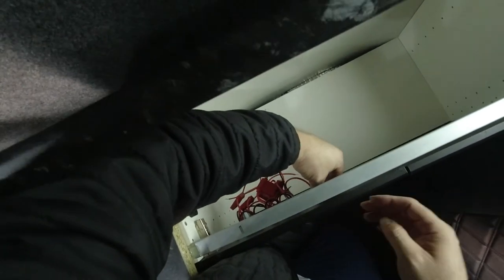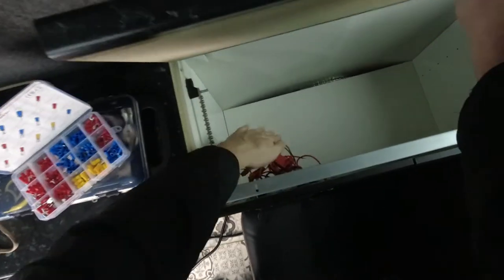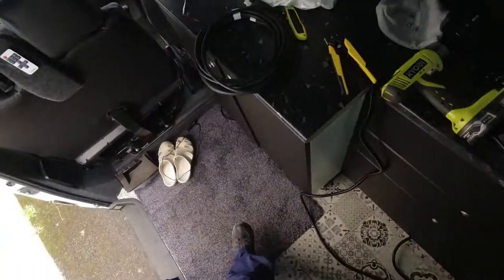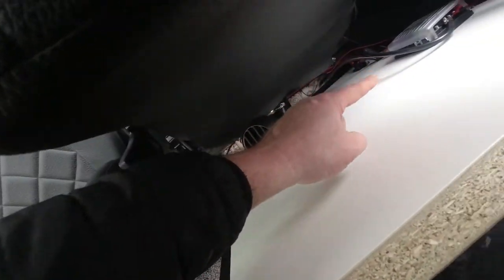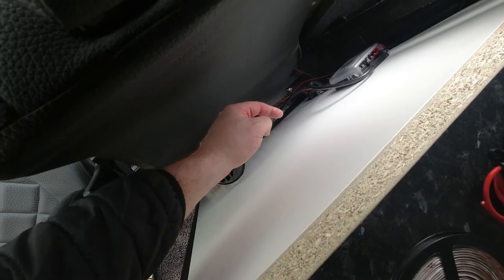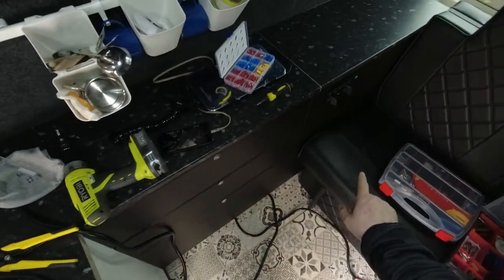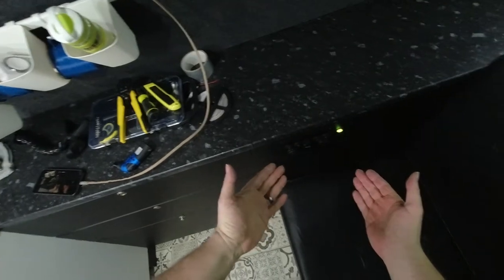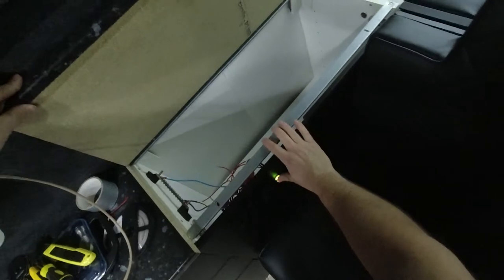We're going to wire the positive into the switch - that's the theory. Come back to me in a moment when I wire this to that, and then we'll feed it through around the back of the van and over to here. It should be fun - come back in a second.